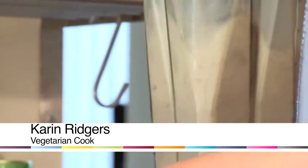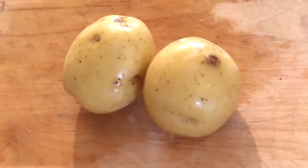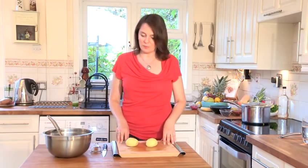Hello, I'm Karen Ridgers from Veggie Vision TV, and today I'm going to be sharing a healthy eating tip with you. I'm going to show you how to freeze potatoes. Maybe you've picked up a huge bag from a local farmers market, or you've just got an abundance of potatoes and you need to know what to do with them — you can actually freeze potatoes.